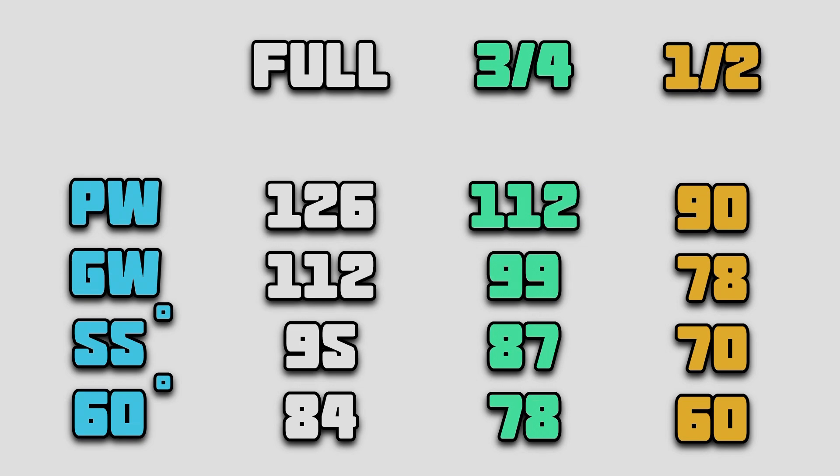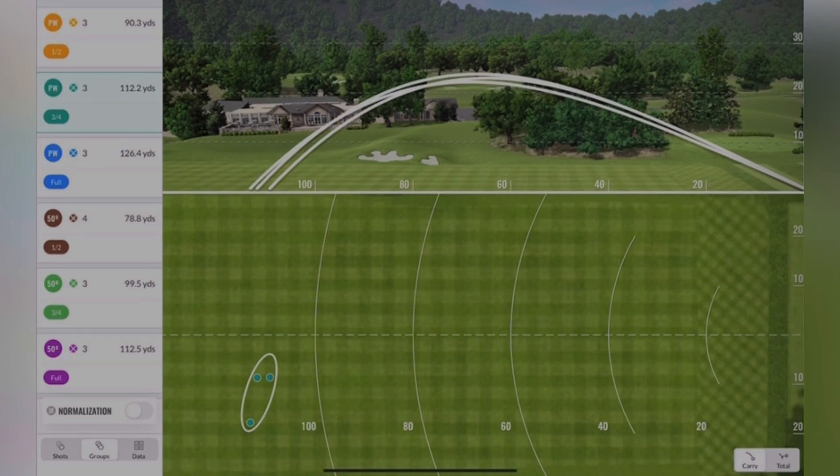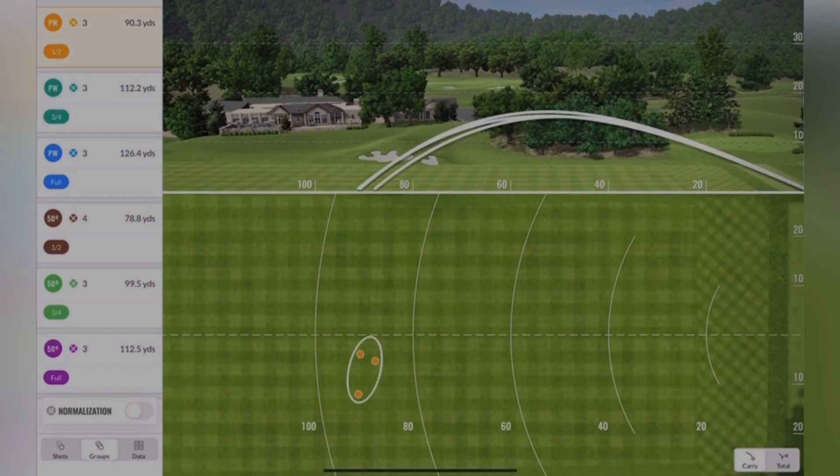As you can see there are many different options to go for. Some are the same in terms of carry distance but they all do have different flights, so I'm going to show you the different flights per shot. Looking at the graphics now, here we have my trajectory for my full pitching wedge — as you can see it's quite a high flight, looking at about 30 degrees peak height, and most of them are around that sort of height. But then moving into a three quarter and then a half pitching wedge, as you can see the peak height goes way down below 20. So if I'm looking to keep it out of the wind and maybe pitch it in the middle of the green and roll it back to a back pin, that is a good option.